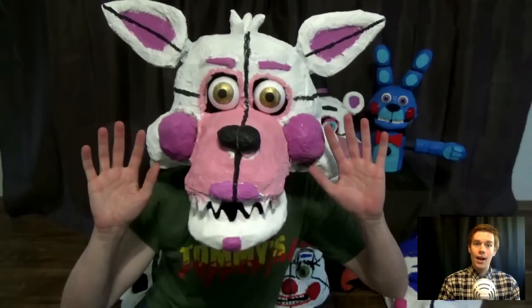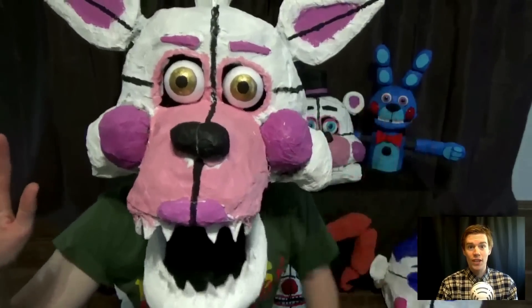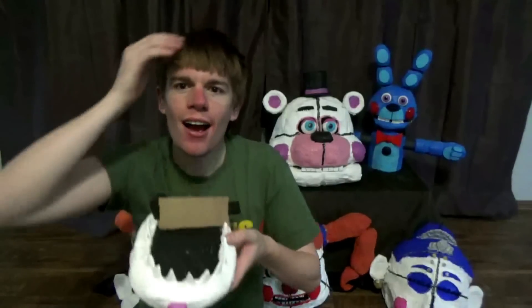Funtime Foxy is very scary — probably the scariest character because of the way Funtime Foxy moves when you see it. Like watching a scene from a horror movie. There's lovable Funtime Foxy. The strap actually just snapped on my face! The best way to avoid that happening to you is to use both hands when taking it off, or get an adult to help you. Thank you for that, Funtime Foxy.